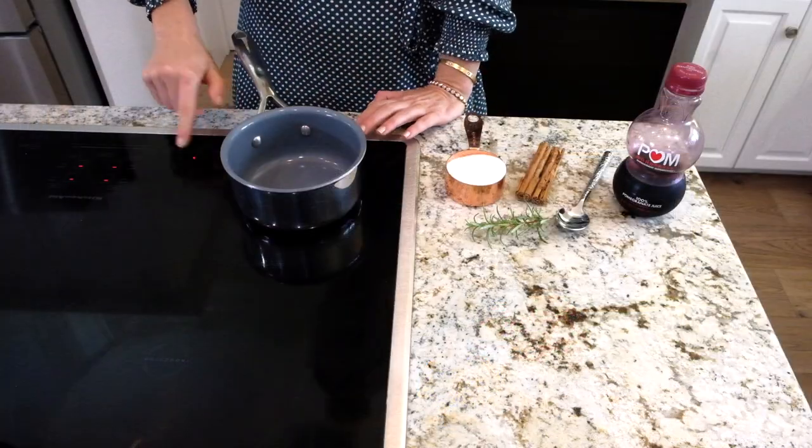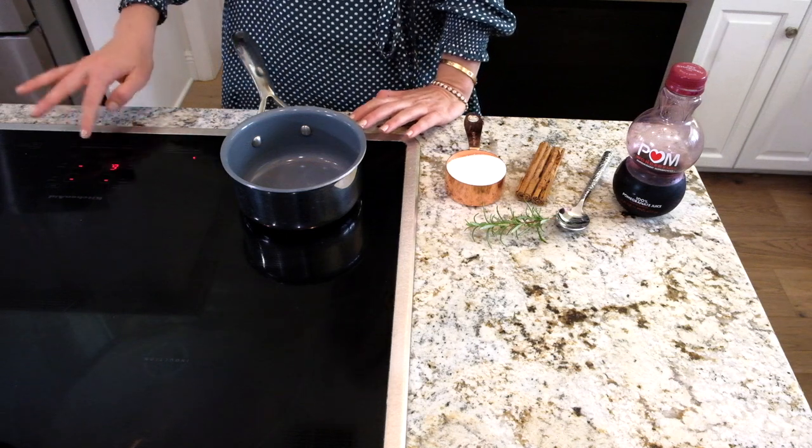Hey everyone, it's Blakely with Everyday Gourmet. It's Thanksgiving and what do you need on Thanksgiving? A good cocktail to get you through. I'm gonna make a delicious pomegranate whiskey sour — it's so good — and I'm gonna show you exactly how to do it.